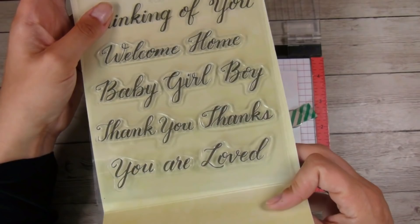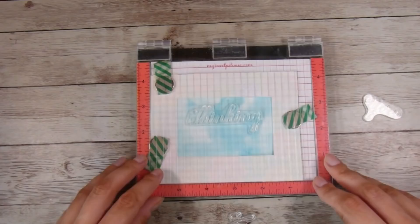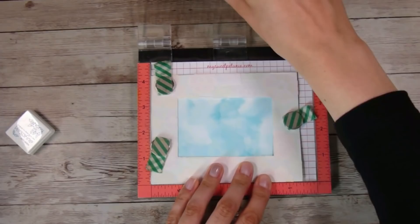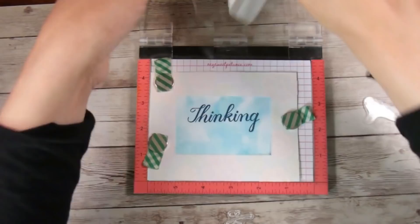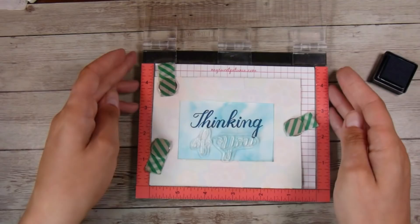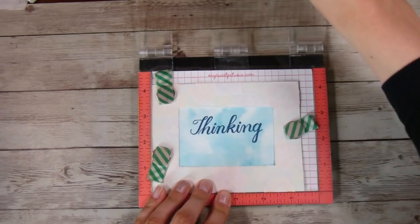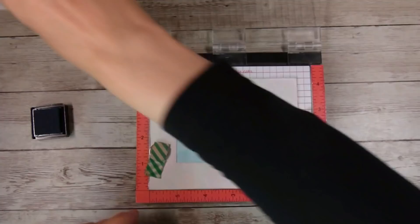I have this Kelly Creates stamp set from scrapbook.com — really affordable sets, and I've been loving them. I'm doing the 'thinking of you' sentiment. I stamp 'thinking' first because the tail of the Y gets in the way of where I want to put the other stamps, so I stamp them separately, double-stamping with VersaFine ink in a nice navy blue. Then I do the 'of you' portion. You could do this with an acrylic block as well — having a Misti or stamping platform is handy, but there are definitely ways to do it without one.